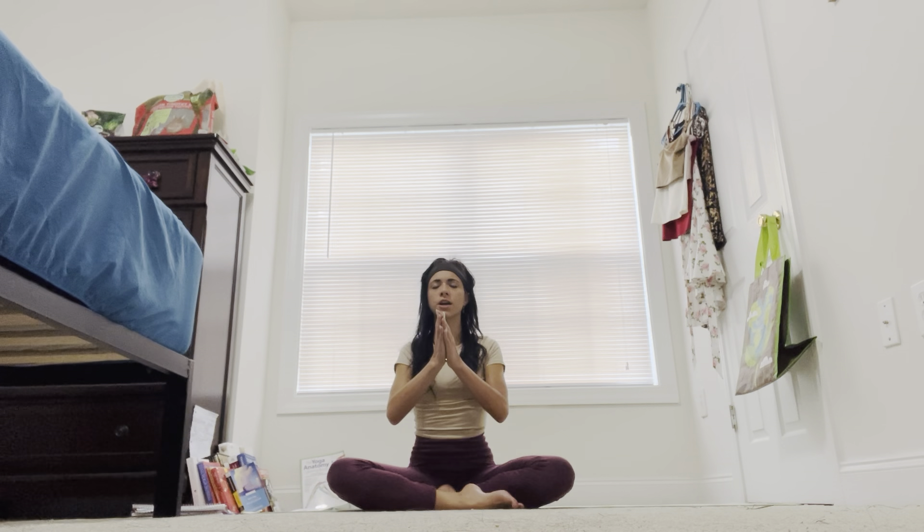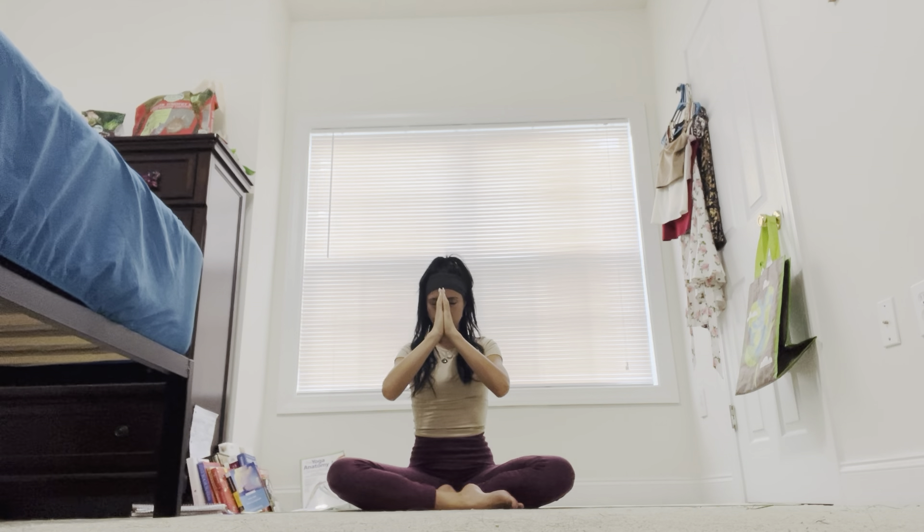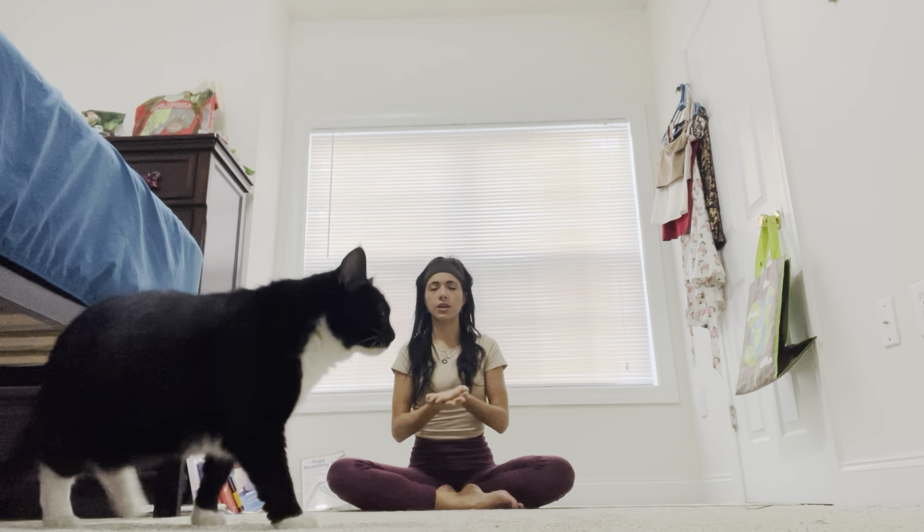Bringing your palms to heart center, bowing your forehead down. Namaste — the light within me sees the light within you.